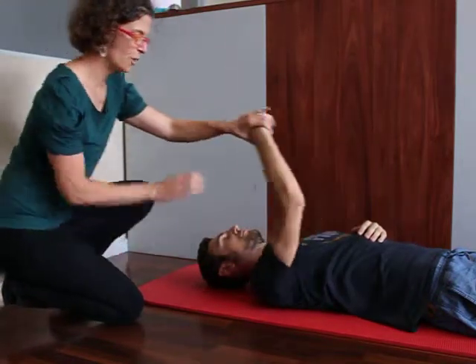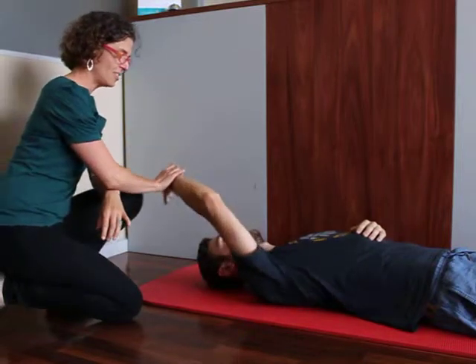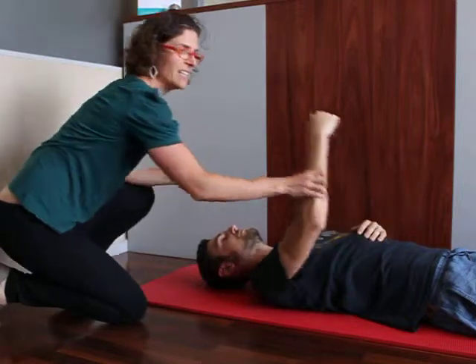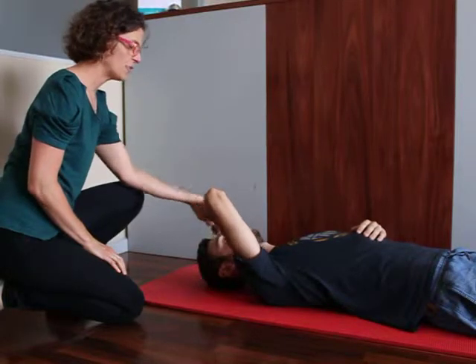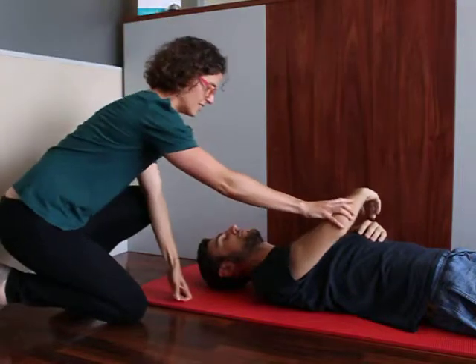Or you could do a royal wave. Come out to the side a little bit, come across and down. Or you might want it to be strong for a little while — just have your arm up there, or you could rest it on your forehead. You want to do that for about 90 seconds.